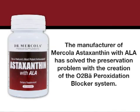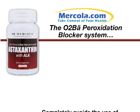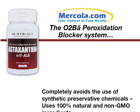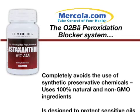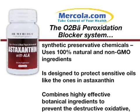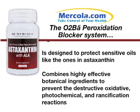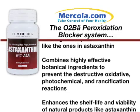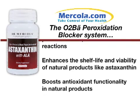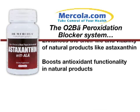The manufacturer of Mercola astaxanthin with ALA has solved the preservation problem with the creation of the O2BA peroxidation blocker system. This application-specific system completely avoids the use of synthetic preservative chemicals by using 100% natural and non-GMO ingredients, is designed to protect sensitive oils like the ones in astaxanthin, combines highly effective botanical ingredients to prevent destructive oxidative, photochemical, and rancification reactions, enhances the shelf life and viability of natural products like astaxanthin, and boosts antioxidant functionality in natural products.